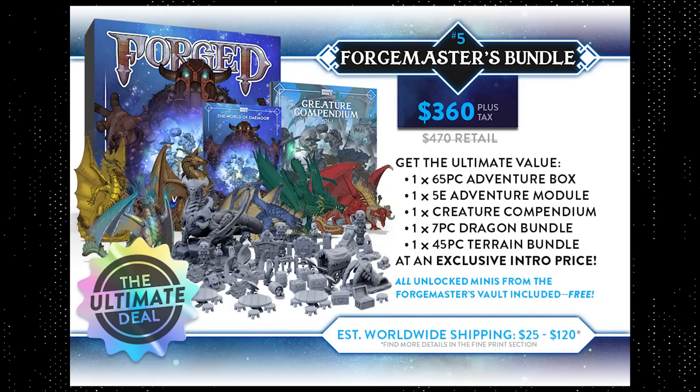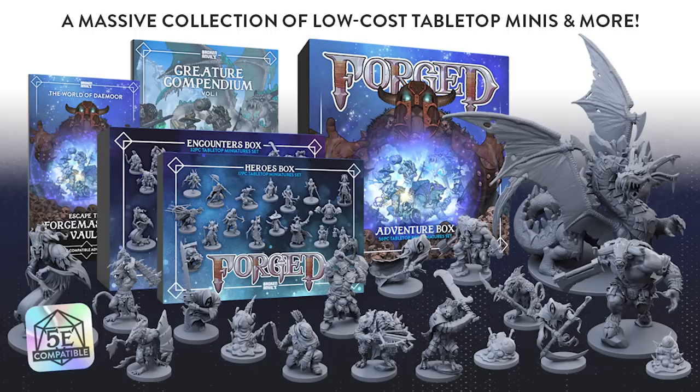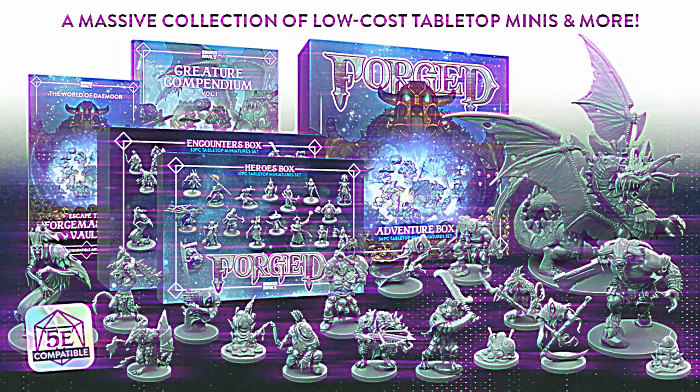I love the STL option. But if you want the best value, pledging for the Forged Masters bundle gets you all the minis in the Adventure Box, plus the 5e adventure module, plus the creature compendium, plus the seven-piece dragon bundle, plus the 45-piece terrain bundle — the list goes on. These bundles are at Kickstarter exclusive prices, and by supporting this campaign you'll get an excellent deal before retail. Links are in the description below.